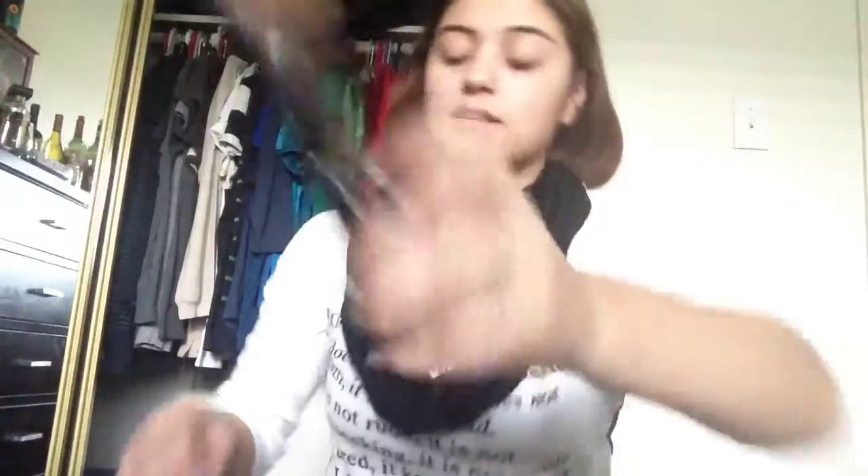Let's get started. I'm going to be using MAC Pro Longwear Foundation in NC20, and I'm going to be using the Sigma dual fiber brush F50. A lot of people use this brush for different reasons, but I prefer it for foundation.